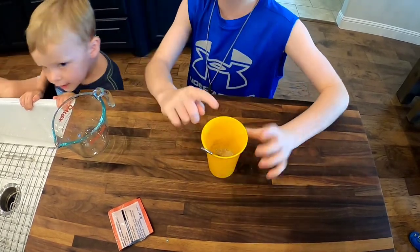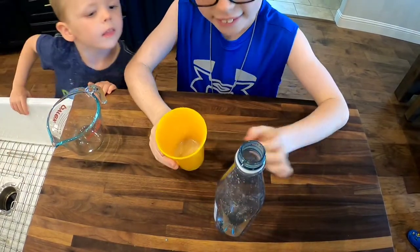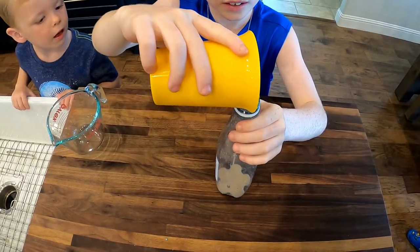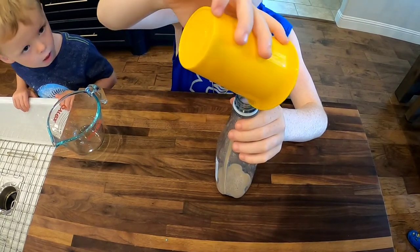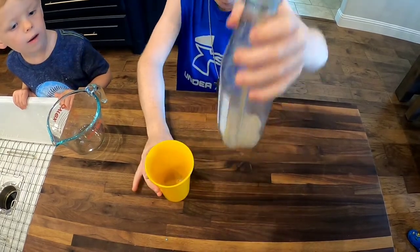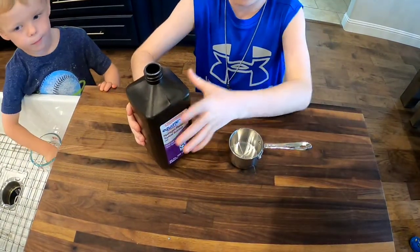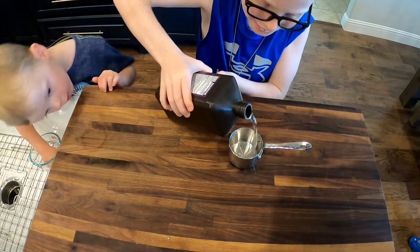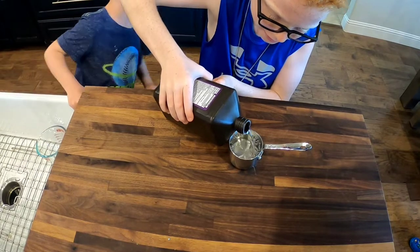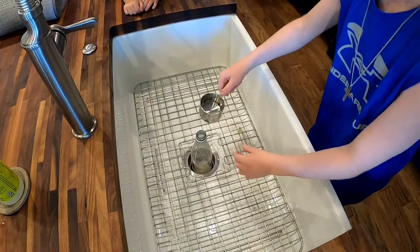Okay, so now we're gonna put the dish soap and the yeast in the cup. Now we're gonna do half a cup of hydrogen peroxide. Now we're gonna pour this in and see what happens.